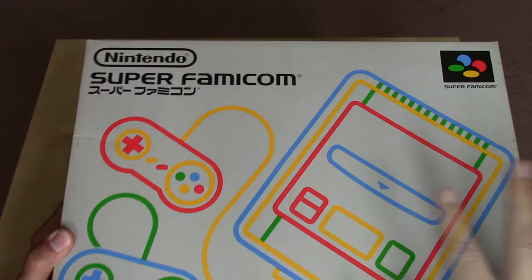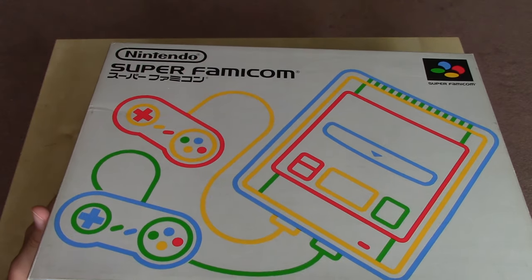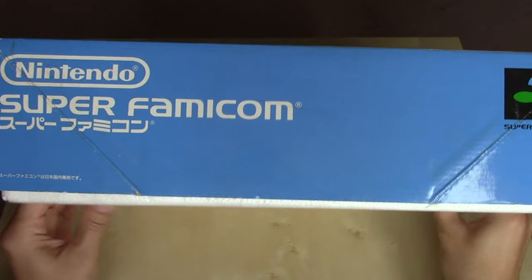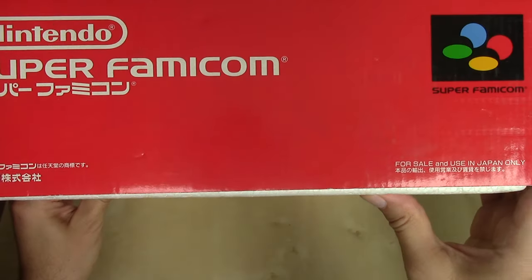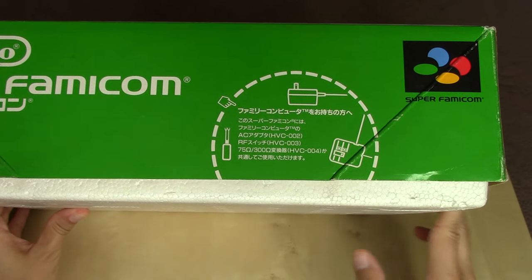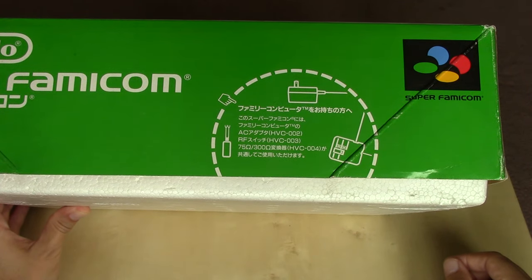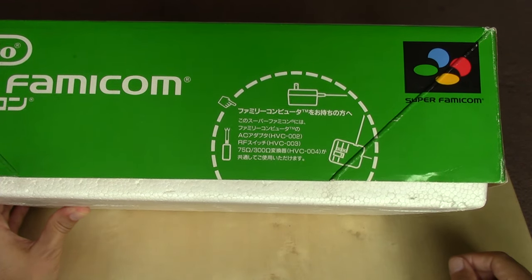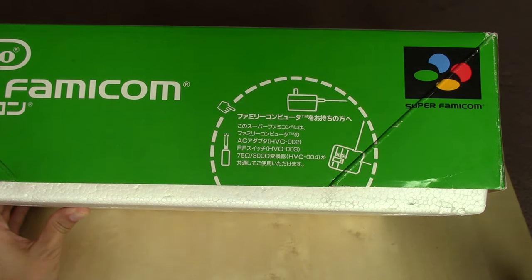Those color aesthetics also manifest on the side panels of the packaging. Flipping to the first long panel, we've got blue, very plain. The first short side is red. The next long side is green, along with an advisory about the AC adapter and the RF switch. This would be one of the first consoles where Nintendo stopped packing in all of the things you needed to hook it up and power it — no AC adapter and no RF switch with this Super Famicom.